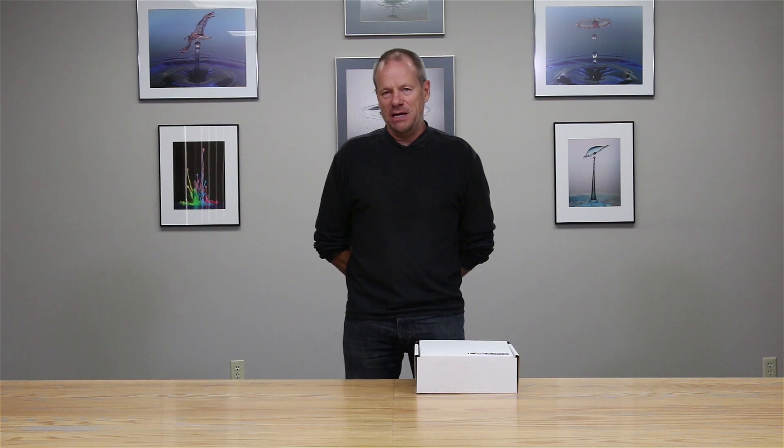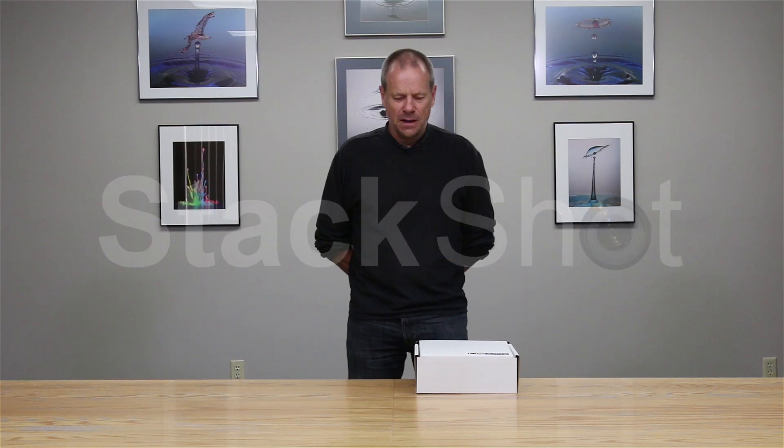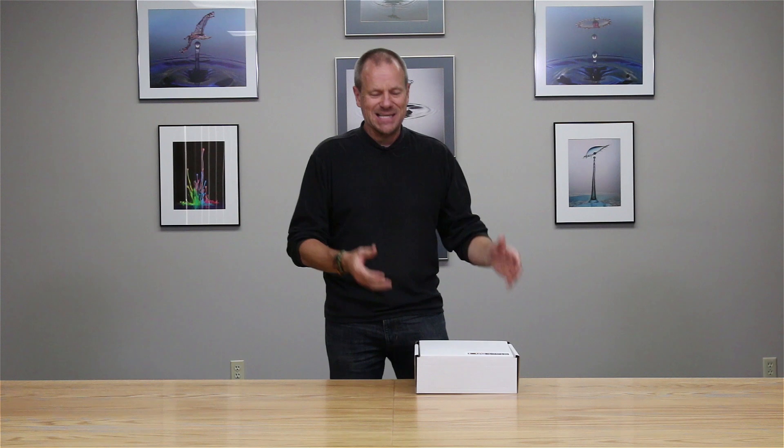Hi there, my name is Roy Dunn. I'm a professional photographer and I'm here at Cognisys to go through the unboxing of their automated focus stacking system called Stack Shot. Those of us who have produced focus stacks in the past know what a manual and tedious process it is — you take your camera, take an image, move your focus slightly, take another image, etc. It's very imprecise and very tedious.